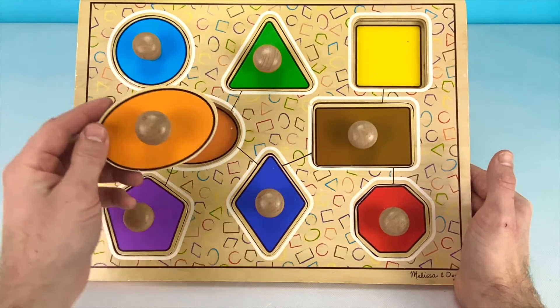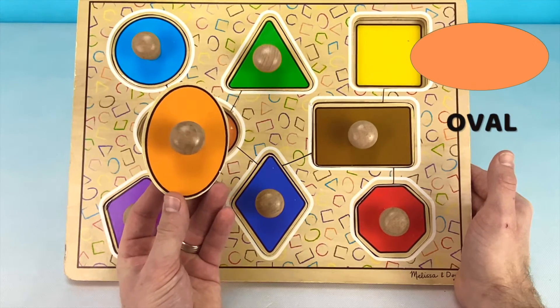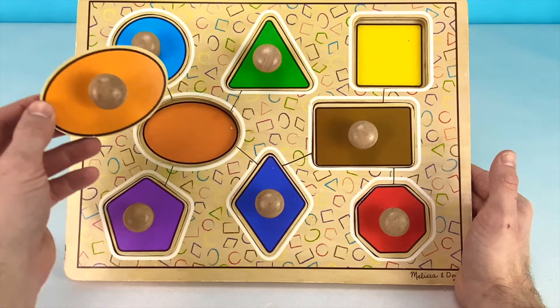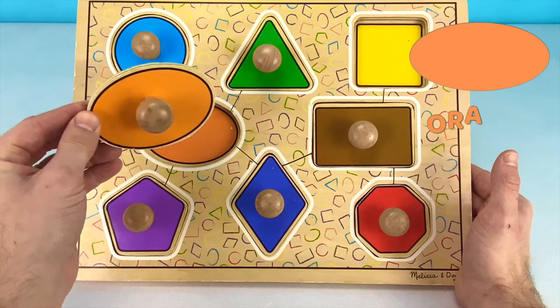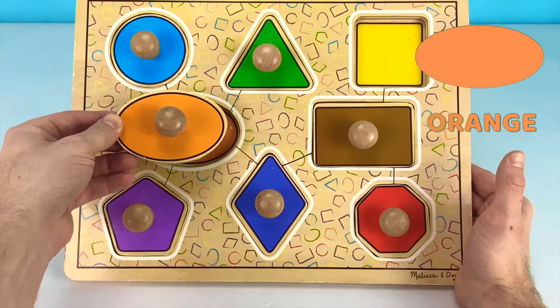Our next piece is kind of the shape of an egg. It's called an oval. Can you tell me what color this oval is? That's right! This oval is the color orange. Do you like the color orange? Hooray! Me too!